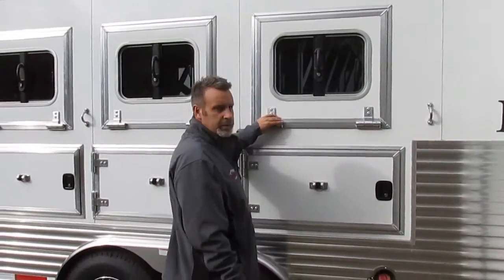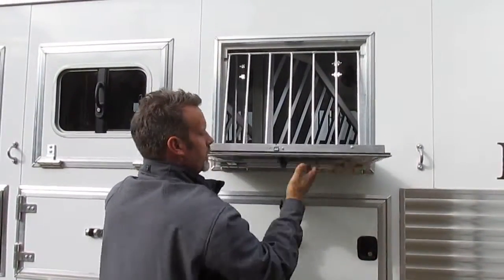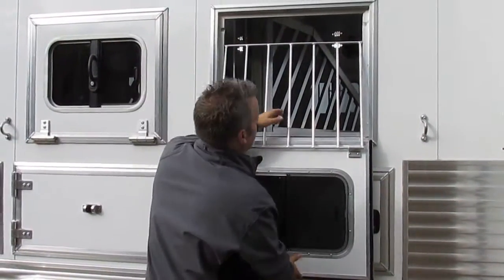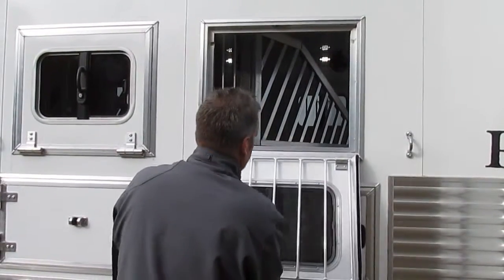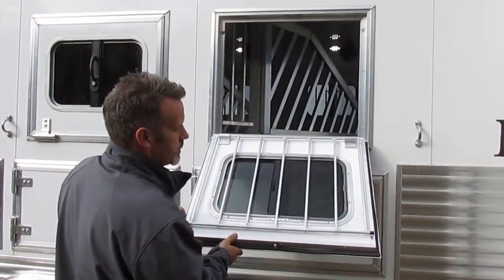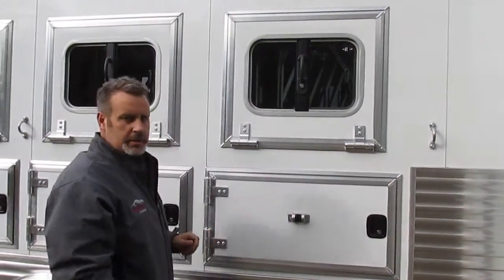Bison has heavy-duty hinges on all of their window drop-downs. You'll notice they're nice and thick, real pliable, and there's not much sideways movement in the window itself. This drops down to keep your horse protected from coming to the outside, and it's easy to let down if you want to put some hay in. It's got a rubber garment there that you can lock the window back with, so you can feed your horse. And when you're ready to shut it back up it just flops up — these are just slam latches on the windows themselves.